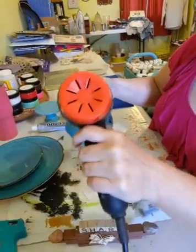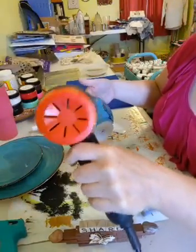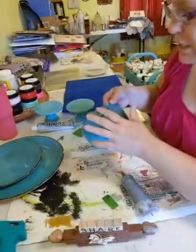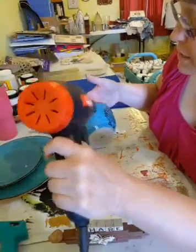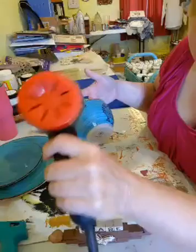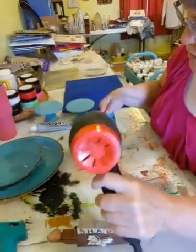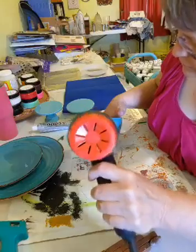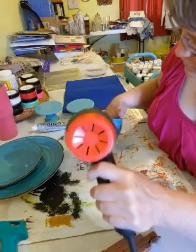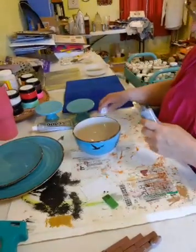I don't have any tier dishes so I thought this would be a neat little craft to do. I'm not sure what I'm going to do with it - I could put it in the kitchen and put stuff in it, or put it in my bathroom on my vanity and put jewelry on it. I've been wanting to do this for a while. Okay, so we're good with that.